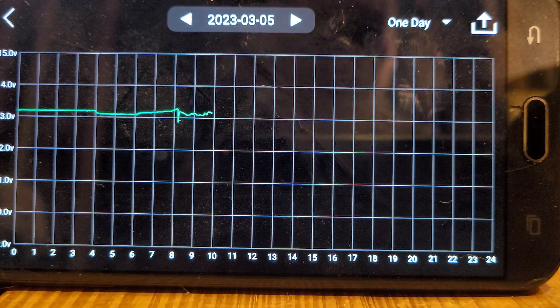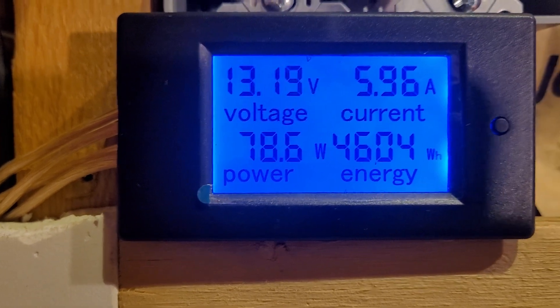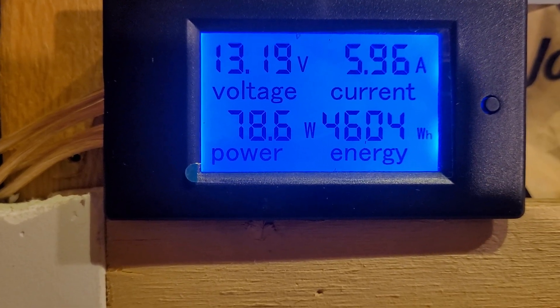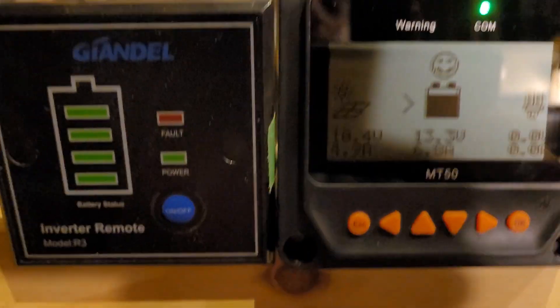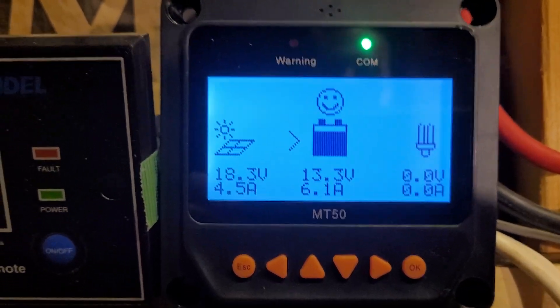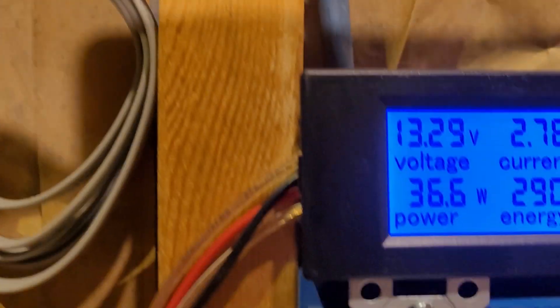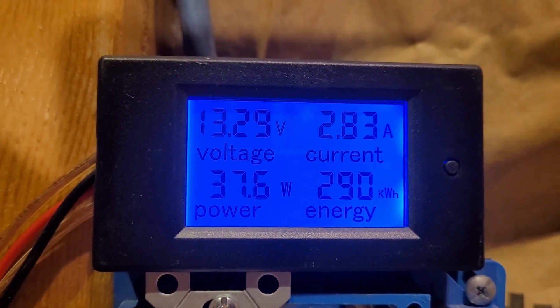We've had the TV on this morning, trying to run up the watt hours here. As it stands right now, we are at 4,604 watt hours — closing in on half a kilowatt hour. That six-amp pull is the television out in the doggy daycare area, and at the moment we're getting 6.1 amps out of it. The big system is pulling down 14 and a half, with 290 kilowatt hours on that system. We're keeping track of everything.